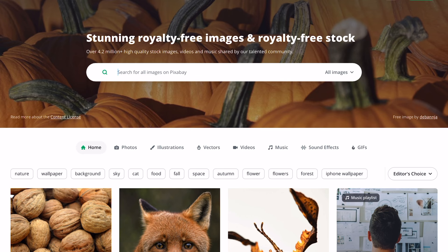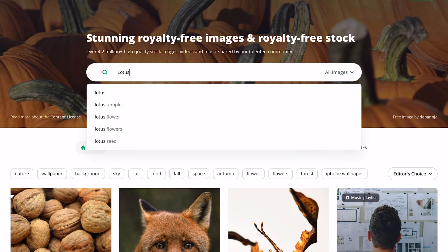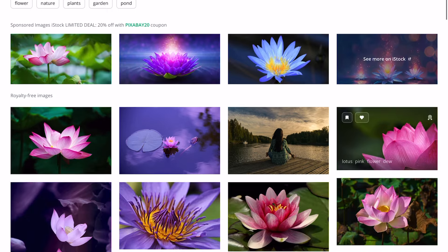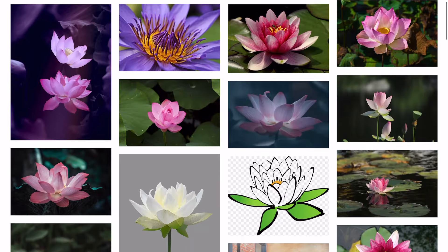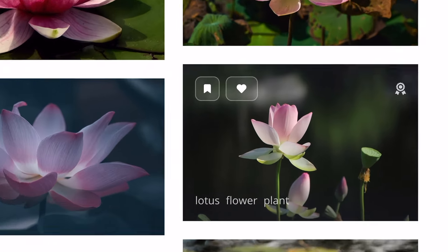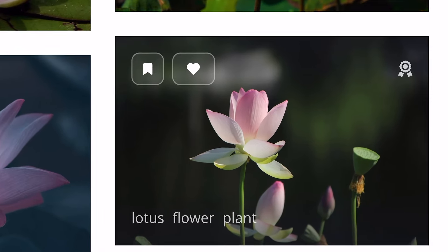The landing page of Pixabay changes regularly and currently it reflects the beautiful colors of fall season. For this particular drawing I decided to search for a water lotus in the search section of Pixabay. As you can see there are numerous stunning images to choose from. While I prefer taking my own reference photos for gallery exhibitions, I often use Pixabay for tutorials or when I need images of unusual subjects I cannot photograph myself.